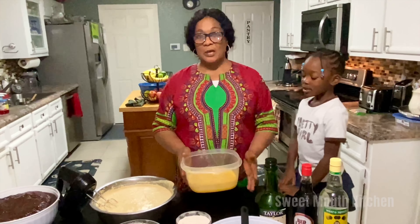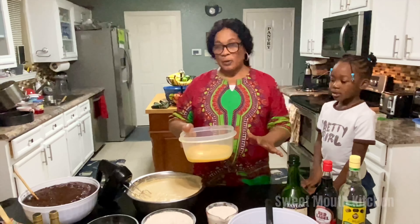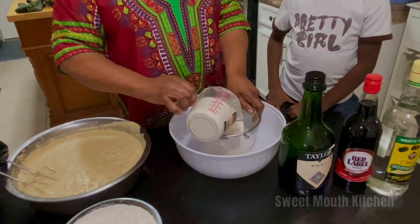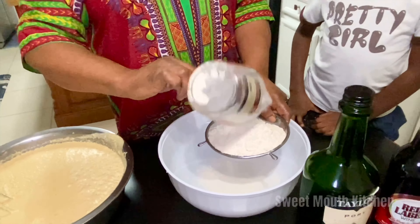Now guys, I want to leave this egg until I sift the flour, and then I will add the rest of the egg okay. How much flour? Three pounds of flour.